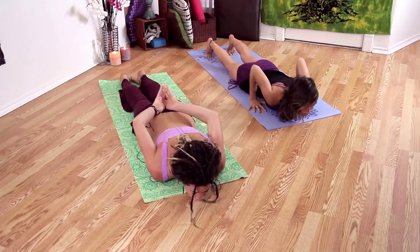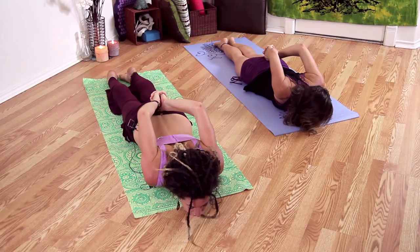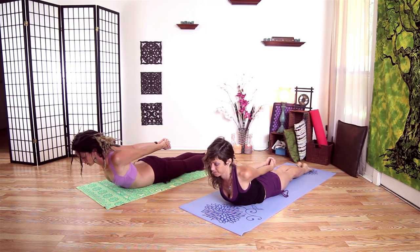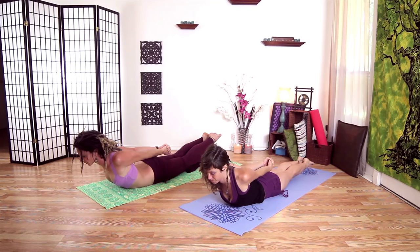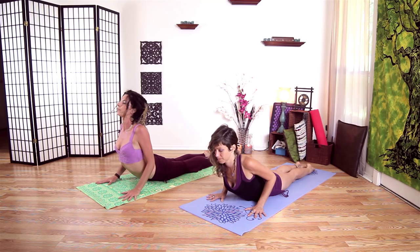Let's clasp our hands behind our back. We're going to take an inhale and lift our chest, but first let's roll our shoulder blades onto our back. Inhale, lift. Start to bring your fists towards your feet — don't crank your head up, we want to keep the spine healthy. If you'd like to lift your legs, you can do that as well. Another inhale. Exhale, drop your legs but leave your chest up. Bring your hands beneath your shoulders and go ahead and press up into Cobra. And release.